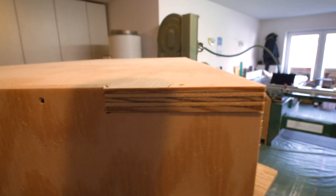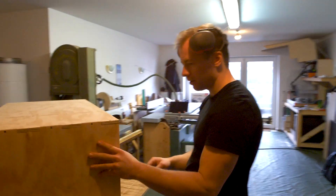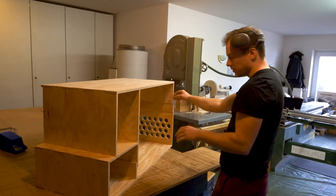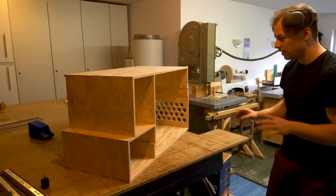The tolerances are spot on. The box is completely put together so far without all the metal parts — without the slides, the doors, the hinges and stuff.